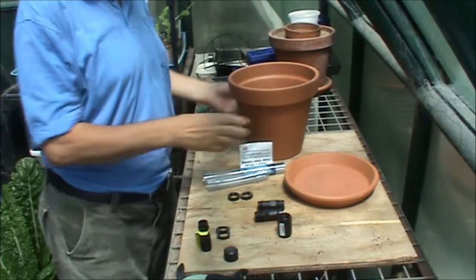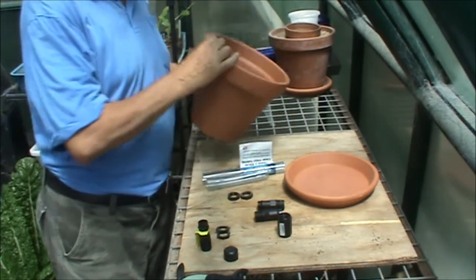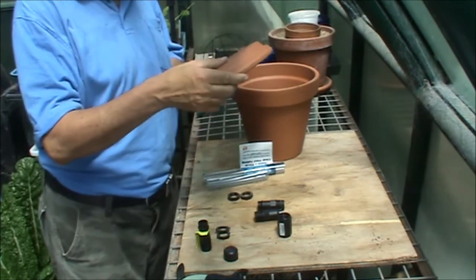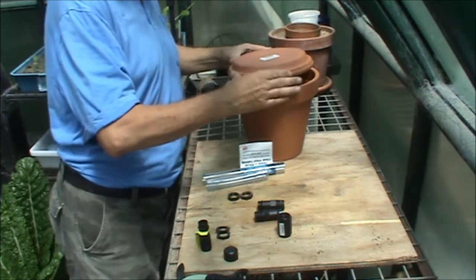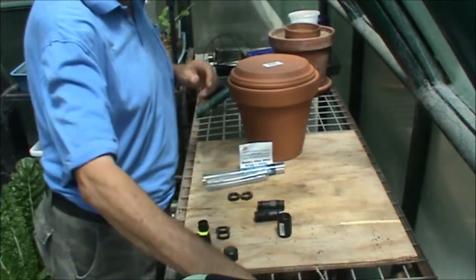To make a buried capsule you'll need a few things. You'll need a terracotta pot — this is a 23cm one. You'll also need a terracotta pot saucer; this is a 21cm pot saucer because it was the closest I could get. It needs to be able to fit roughly on top, and we'll be using silicone to seal it so it doesn't need to be an exact fit.